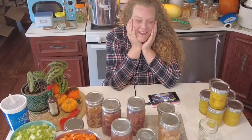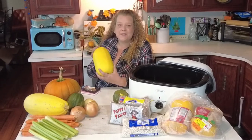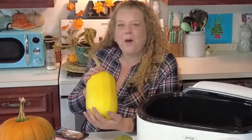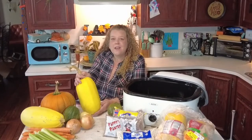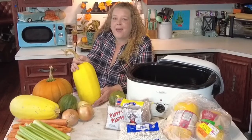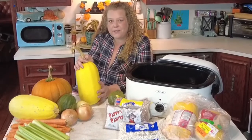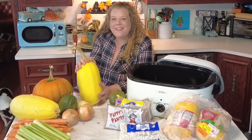I love doing this. Hi friends and welcome back to the channel. In today's episode we are going to be canning and canning and canning some more. Also preserving some store-bought items, because you can buy things in bulk or not in bulk, and you can practice canning at home. So let's get started.